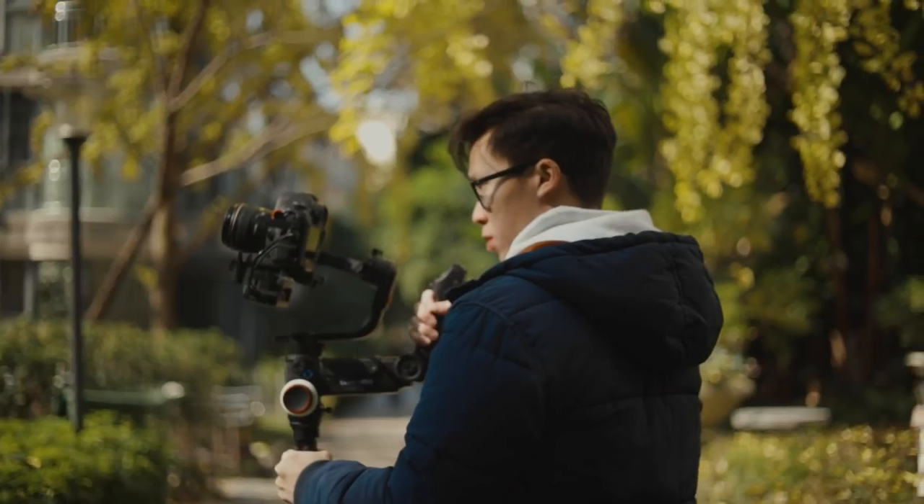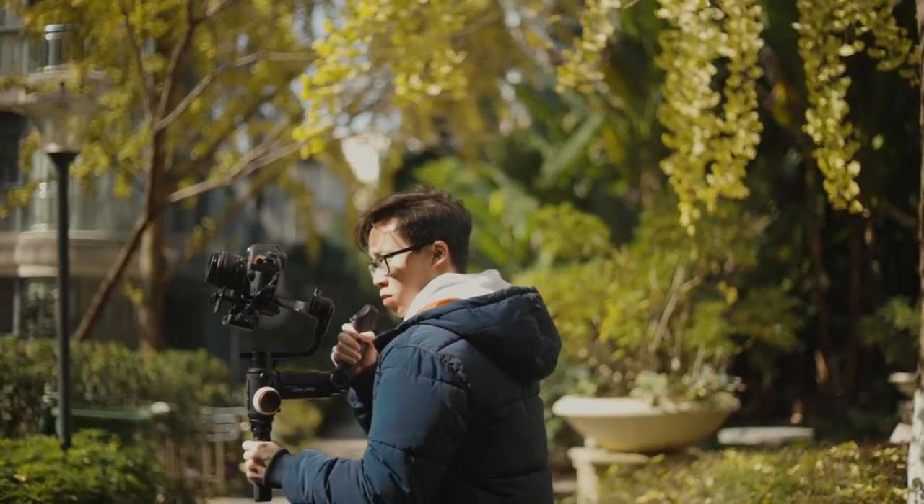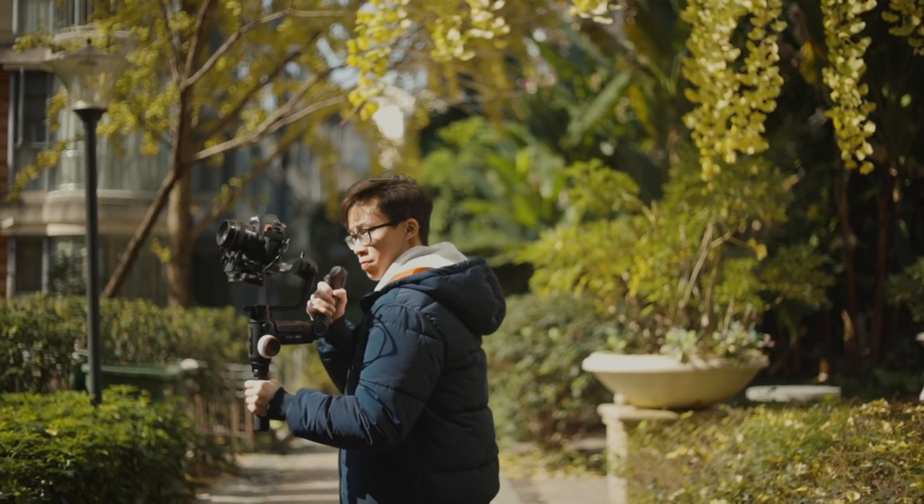One of the first things that you'll notice with this gimbal is the new design, which is very different from the Crane 2 or the DJI Ronin S.